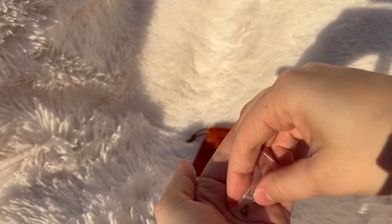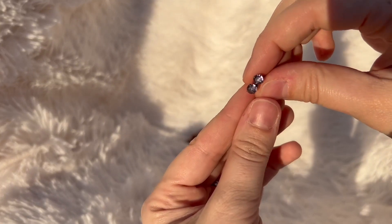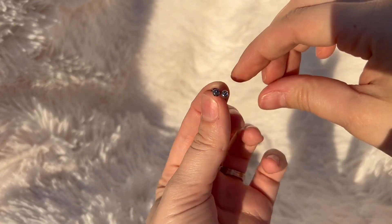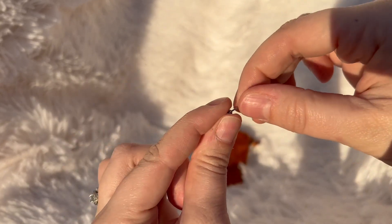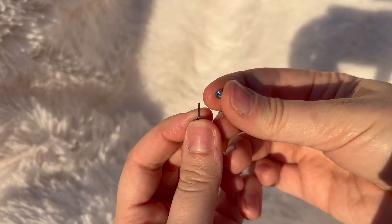Let's talk about these. Huge thank you to the brand who sent these to me so I can share them with you. These ones are a beautiful purple color — they have a purple stone on the front of the earring, but they also have it on the back.